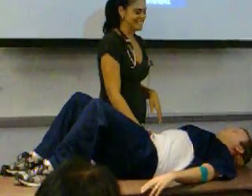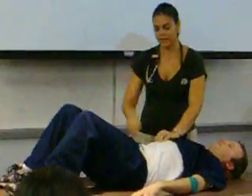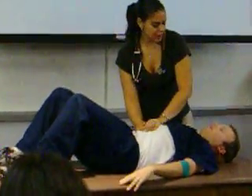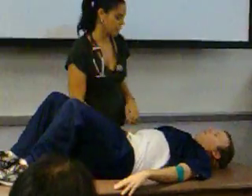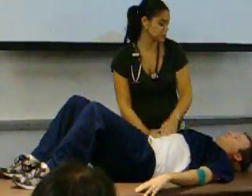The other way is the hooking technique, where now I'm facing his feet and I'm going to hook my fingers underneath his ribcage. Ask him to take a deep breath, and the same thing — feeling for any nodules or tenderness. Most of the time you can feel it better this way.